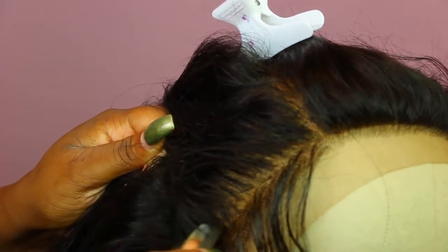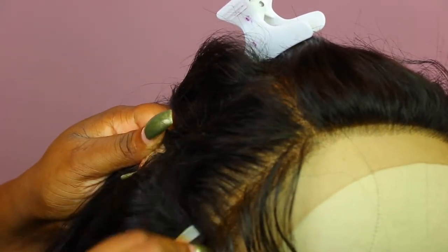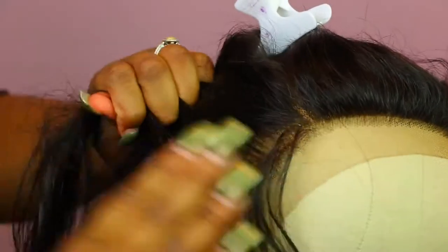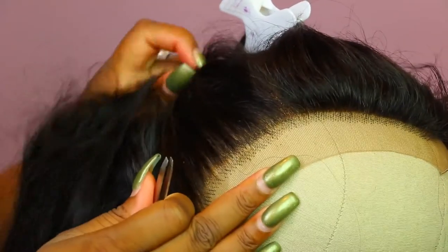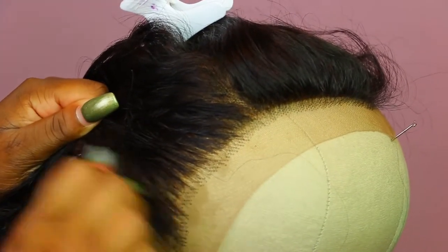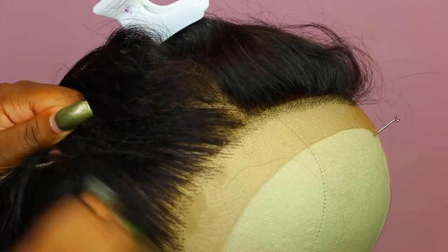I'm plucking going backwards — that's what's going to create that thinned out hairline and make it look super natural. Make sure you're plucking in a backwards motion. Then take the rest of the piece and put it on top and then pluck that way. Because if you start out plucking directly on the hairline, it can look really, really thin and awful. Your best bet is to do a little bit behind the actual hairline and then a little bit in front of the hairline, so it all blends together.